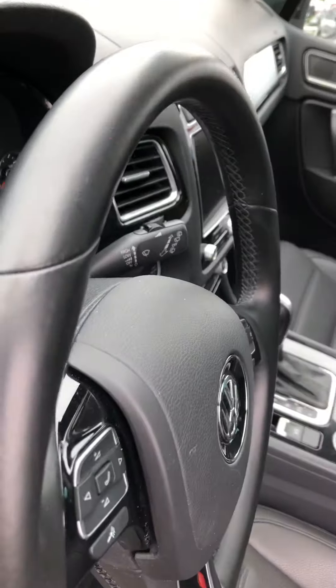Now if we start this up, all you have to do is a push to start. You've got your screen here with plenty of options — like I said, you can hook your phone up via Bluetooth. You've also got your dual climate control.